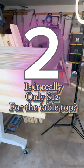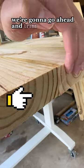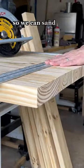Three, two, one. Now that the glue's dried, we're going to go ahead and trim up the edges here. You see that? That's a little snag. So we're going to make sure that this is even so we can sand down the edges.